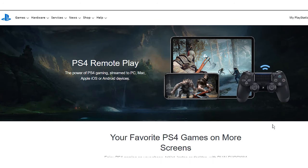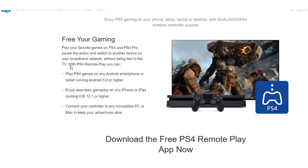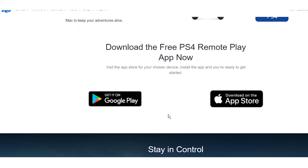Fortunately, all is not lost. If you want to play PS4 games on a laptop or Mac, you can use PS4 Remote Play. PS4 Remote Play is an app for Windows, Mac, Android, and iOS. It lets you connect to your PS4 remotely, as long as you have a fast internet connection.